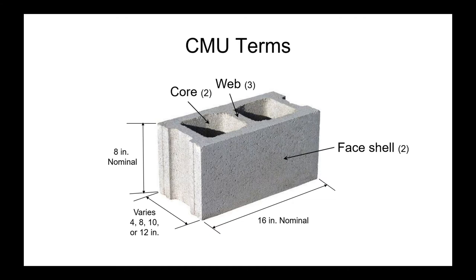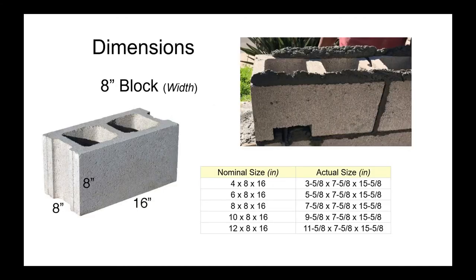Where those cross webs are formed, they create cores within the unit. Most block are 8 inches high and 16 inches long, varying in width between 4, 8, 10, and 12 inches. The actual sizes are 7 and 5/8 inches high by 15 and 5/8 inches long — 3/8 of an inch short — to allow for a mortar joint, so when you add a 3/8-inch mortar joint you're back to modular construction.